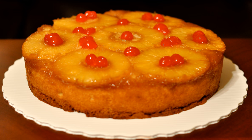Usually chopped or sliced fruits, such as apples, cherries, peaches, or pineapples, butter, and sugar are placed on the bottom of the pan before the batter is poured in, so that they form a baked-on topping after the cake is inverted.